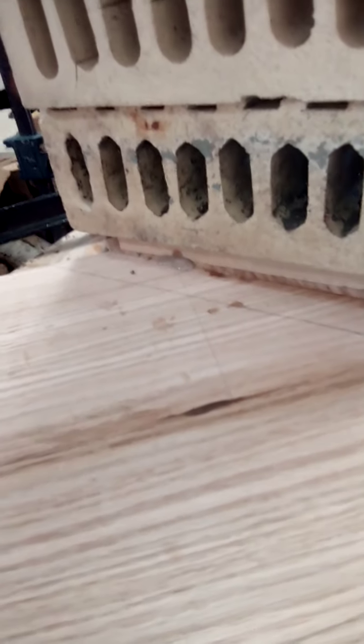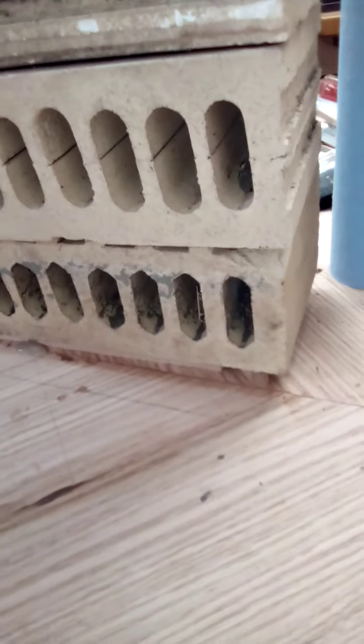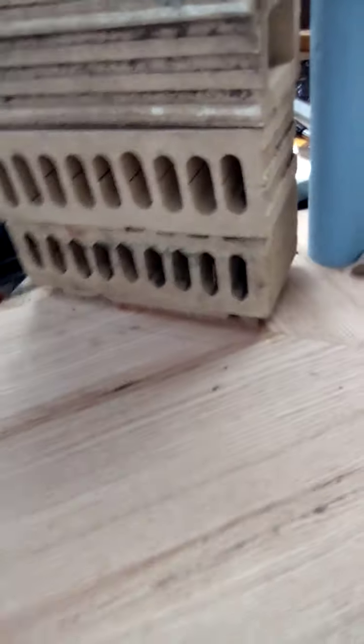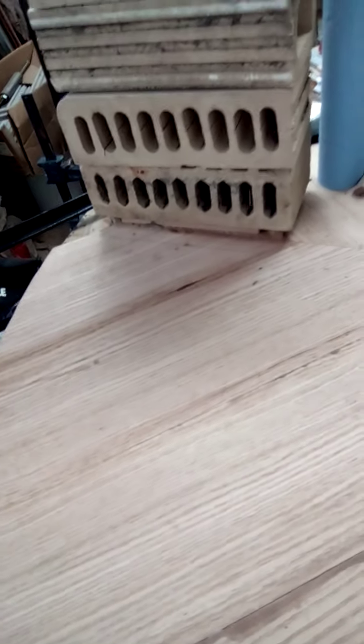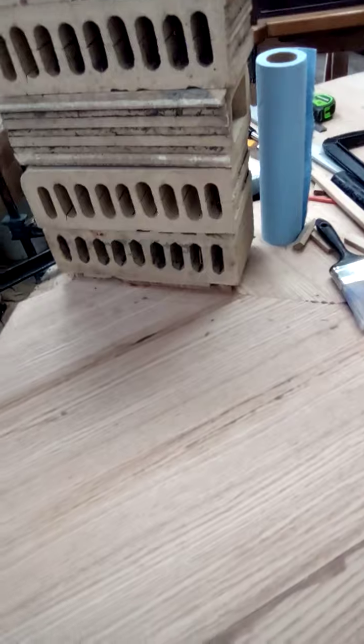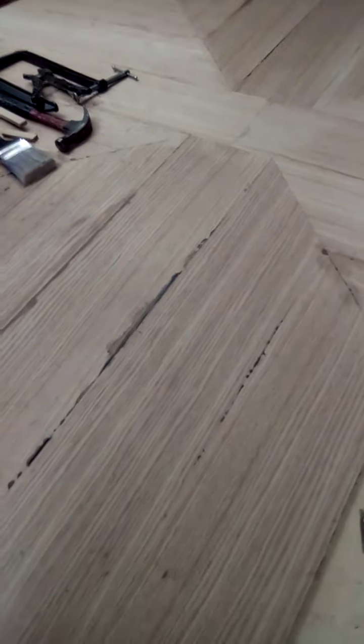The glue is oozing out, which means a lot of cleanup, but I'd rather have glue to clean up than wipe it out and risk getting water in there. Woodworkers differ on how they handle that. I've got a lot of squeeze-out here, but I'll clean it all up with hand planes and sandpaper so when it's done it'll be nice and smooth and even.